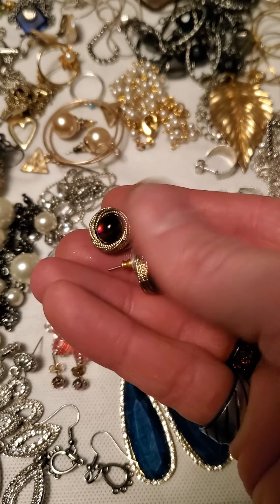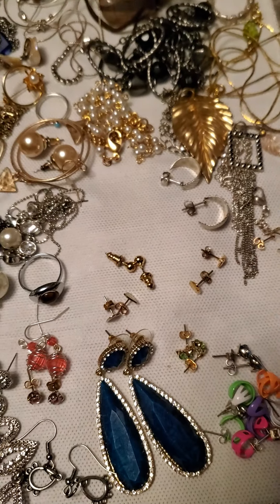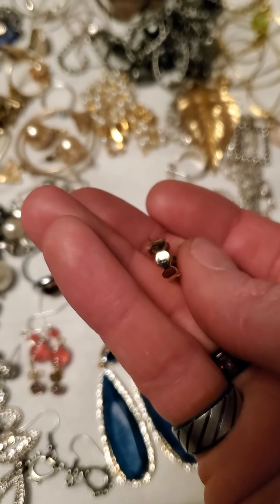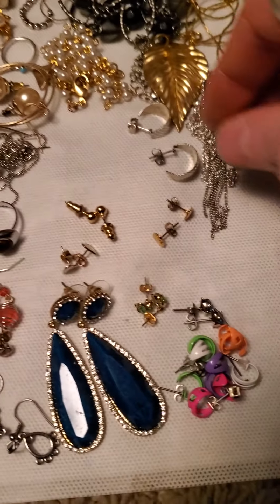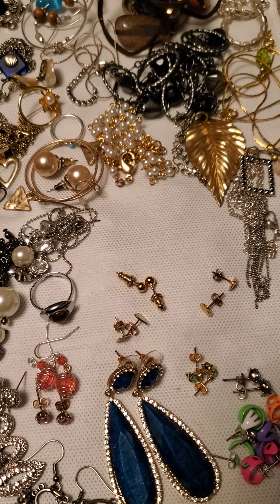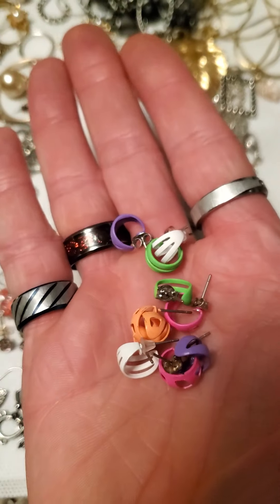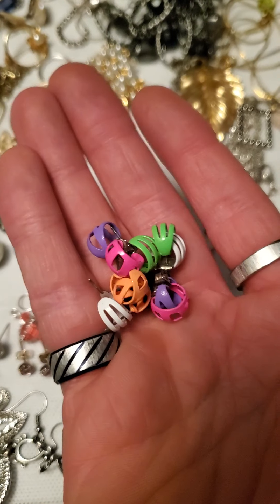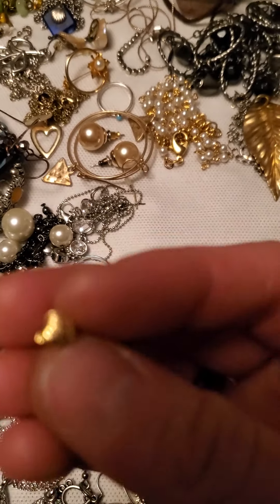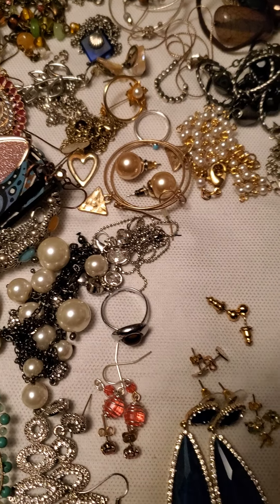And then we have these — also gold tone with a red plastic insert. And then we've got these little small gold tone hoops, and then we have these silver tone small hoops. And then these I'm going to sell as a lot together — it's a bunch of different colored small colored hoops.